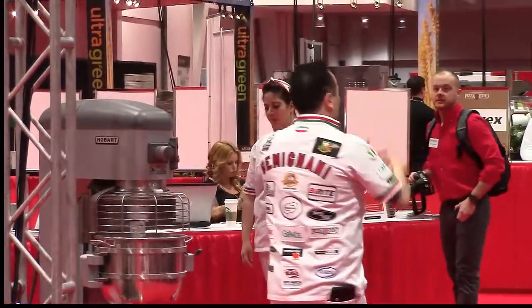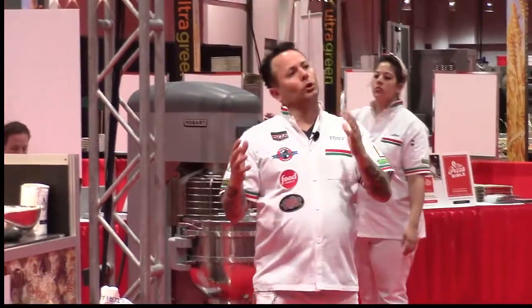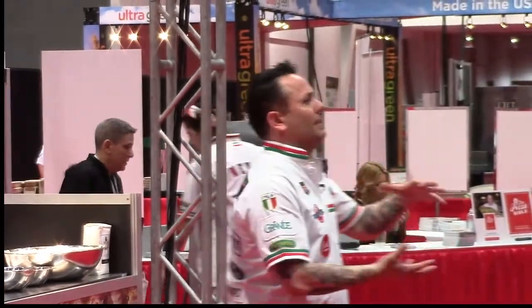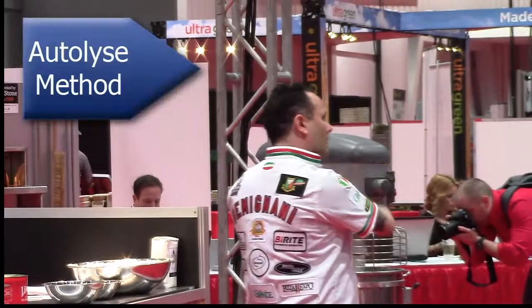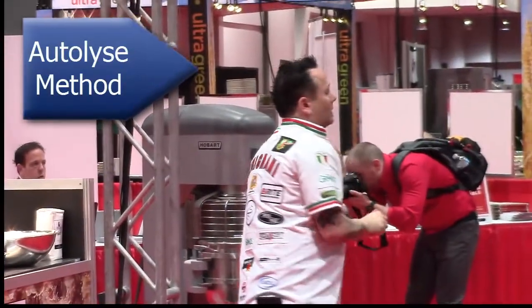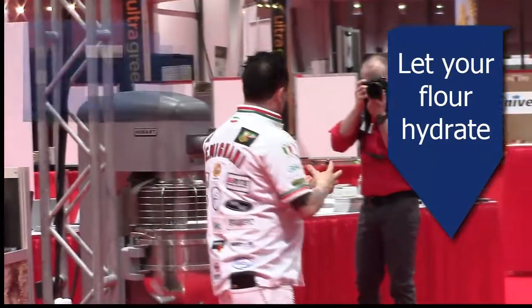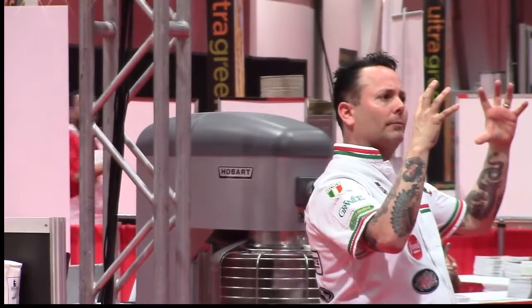To really hydrate that flour, a lot of bakers will just add their cold water to their flour, mix it for a minute, and let it sit 45 minutes before adding all their other ingredients. It's called an autolyse method — you're letting your flour hydrate. When you let the water hydrate the flour, it will actually open the pores up more.